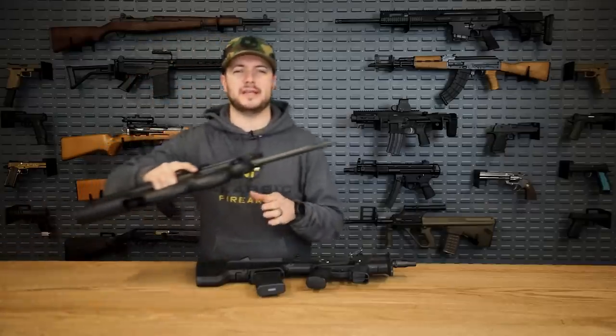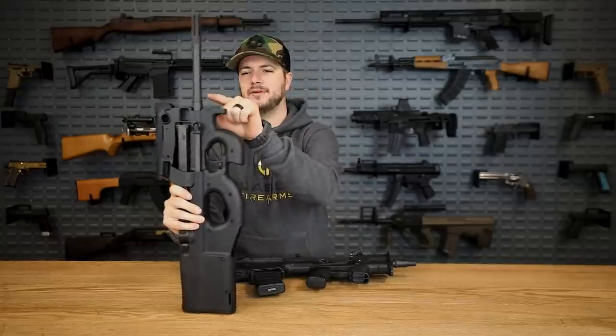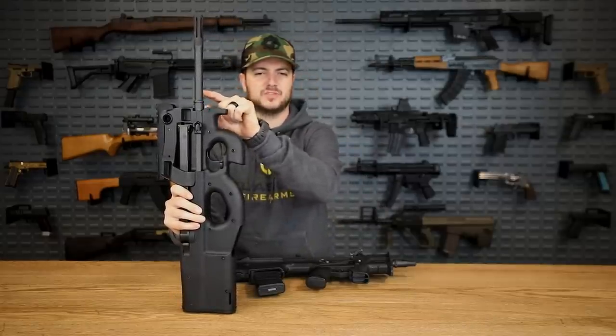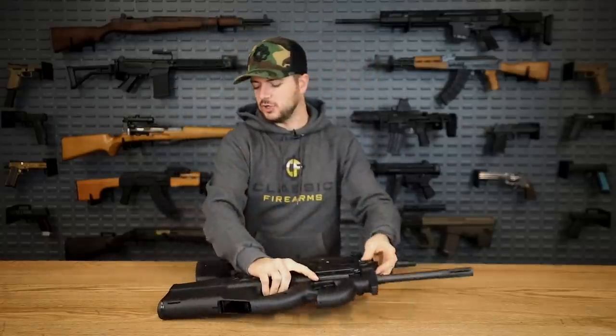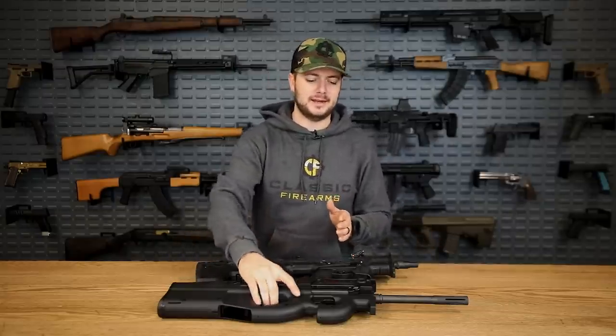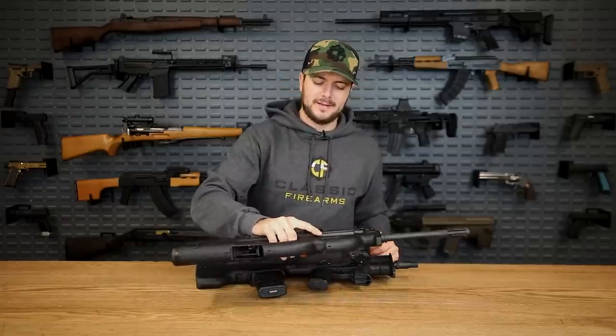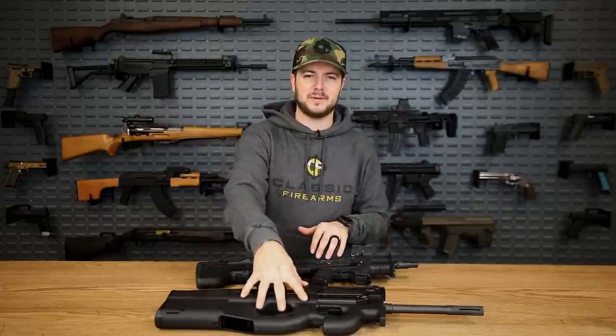The PS90 here is not the short-barreled version — this one has a 16-inch barrel, not the 10.4-inch barrel that the P90 typically has. If it did have the 10.4-inch barrel, the muzzle would cut off somewhere around right here. Looking at a profile view stock to stock, you can see the P90, if it were the short version, would be a little bit shorter than the Desert Tech Micron.